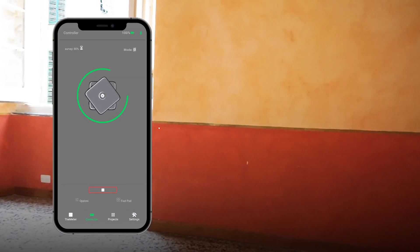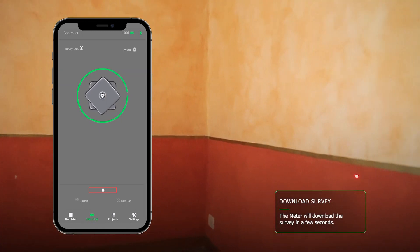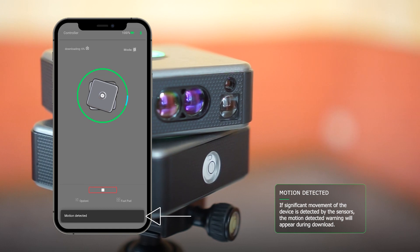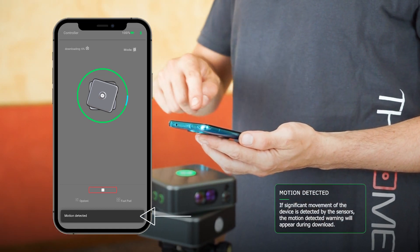The scan, once finished, will be automatically downloaded from the meter to allow you to view it. If any significant movement of the raised device is detected by the sensors, a motion-detected warning will appear on the screen during the download.